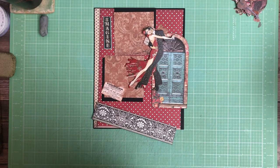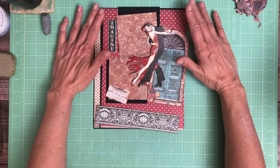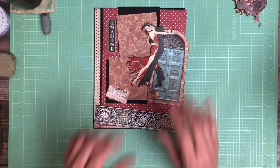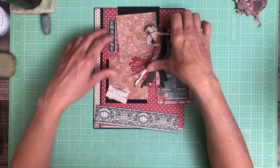Hey everyone, it's Daphne from Scrap and Create, and we are working on page 7. This is kind of the layout. It's going to be a matted stationary page. I'm going to do some layers with these beautiful cut-aparts and chipboard, but there's not going to be any flips or folds.